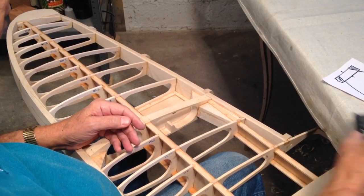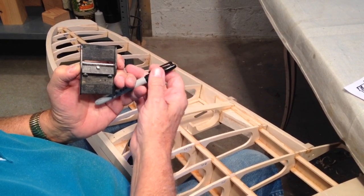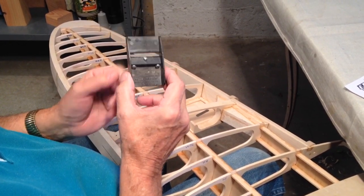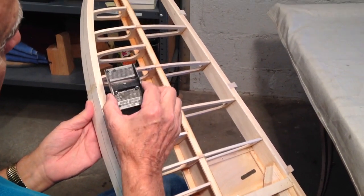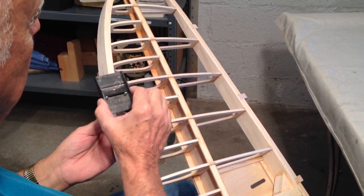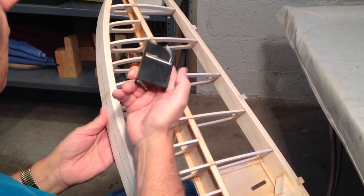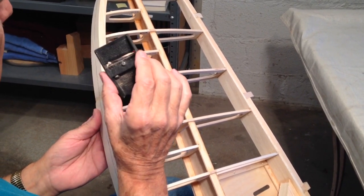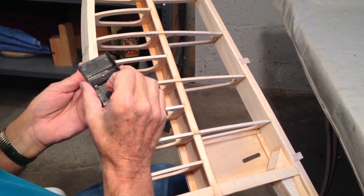One more thing: you want to use a plane for shaping — do not use sandpaper. If you try to use sandpaper it's not going to work very well. A plane is for shaping. We want to bring the airfoil shape right to where we want it with the plane. The value of a plane is that you can see what you're doing — it's only cutting right along this blade here, and it only does what you tell it to do.